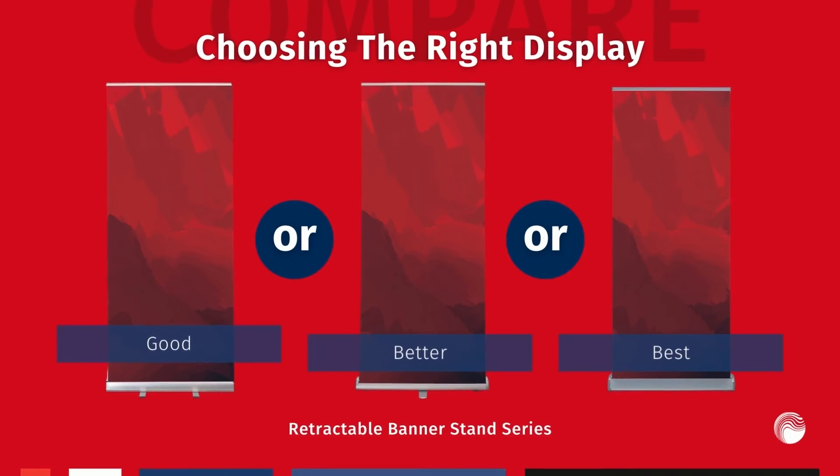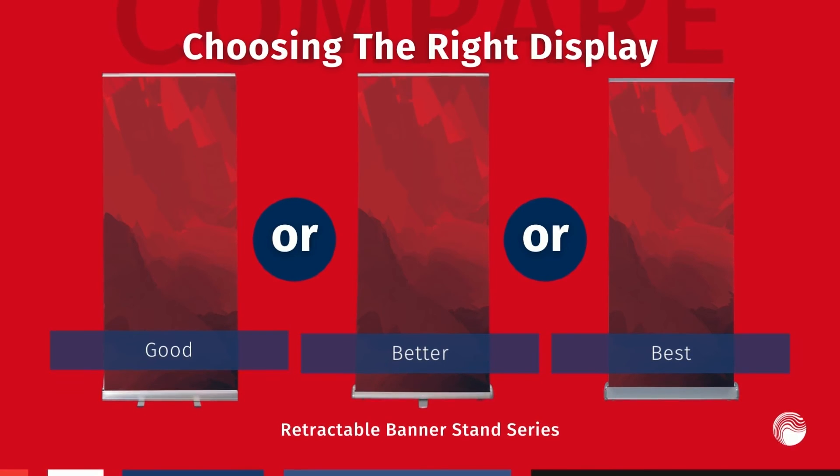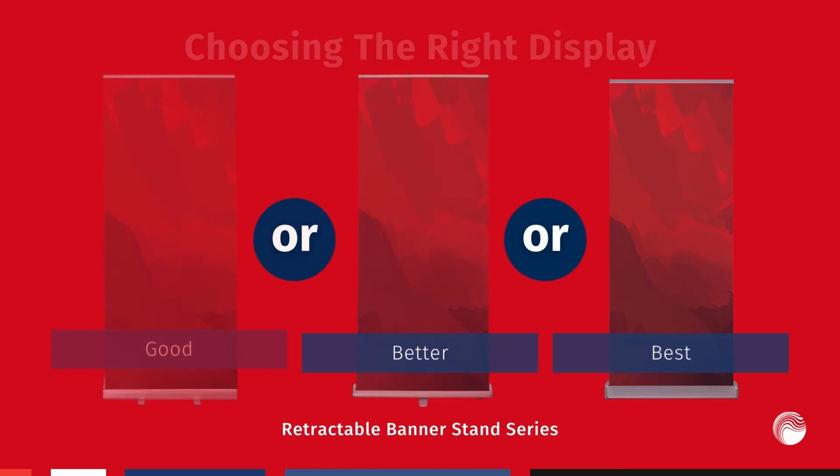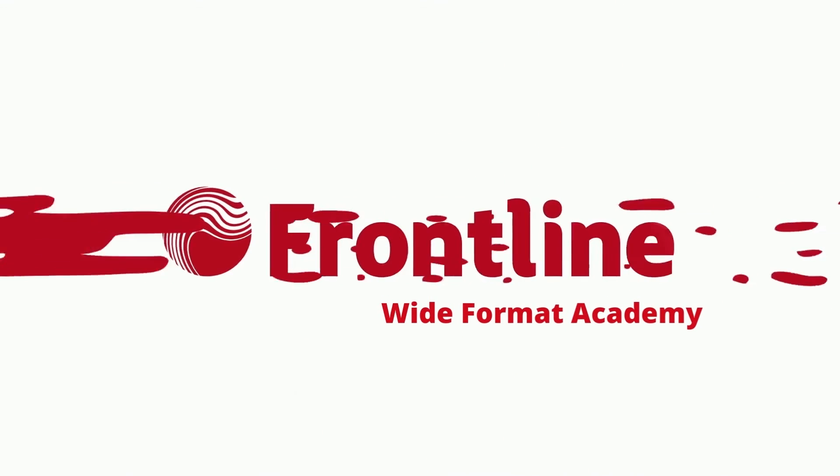So although you still may not know exactly which banner stand in the basic range is best suited for you, I'm hoping that you at least understand our quality ranking of good, better, and best, and which retractables fall into each category. Stay tuned for next time as we'll begin to dig further into the products in the good or economy category of retractable banner stands. Bye guys!